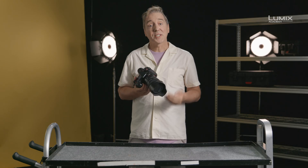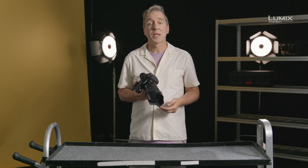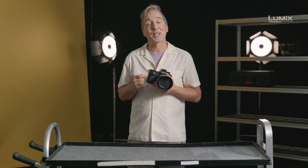You can also set HLG View Assist to show via the HDMI for external monitoring too. That's the HLG shooting options in the brand new Lumix S1H.